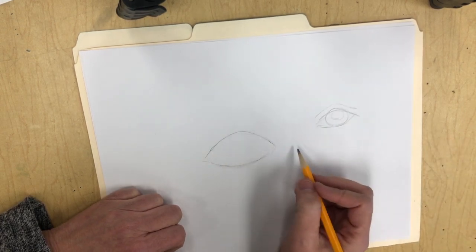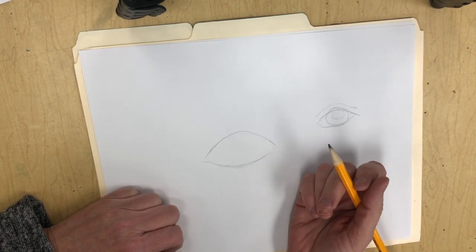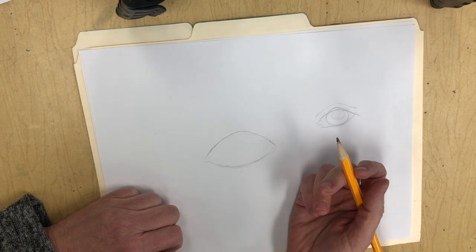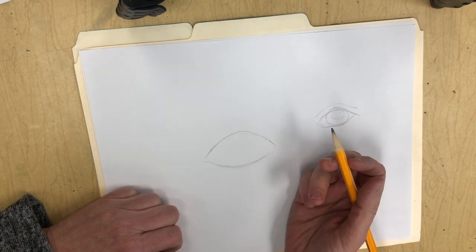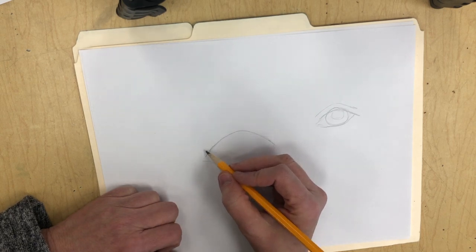If you're making just the shape, think of like a football, an almond, or a lemon shape. Those are some shapes you can think about when drawing the eye.